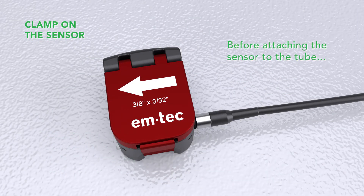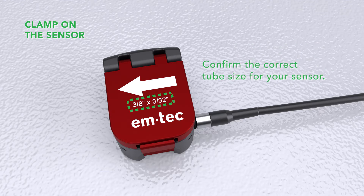Before you attach the sensor to the tube, refer to the flow direction and confirm that the tube you're using is the one the sensor was adjusted and calibrated for.